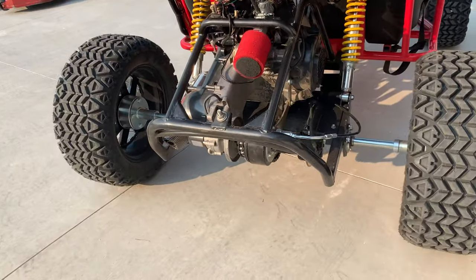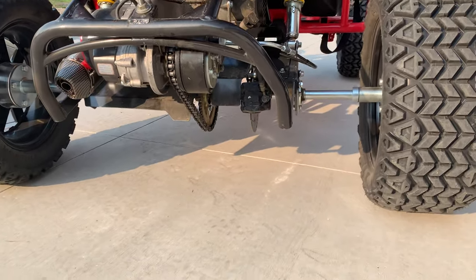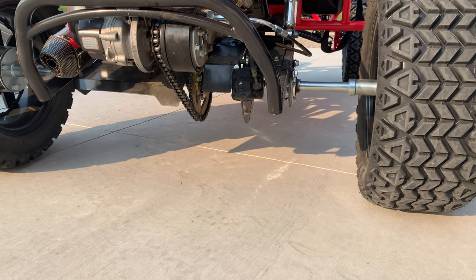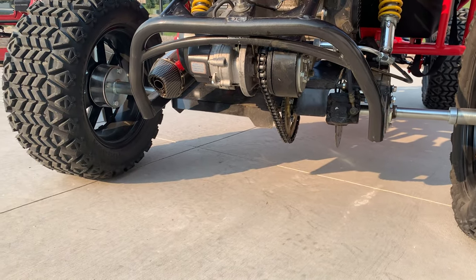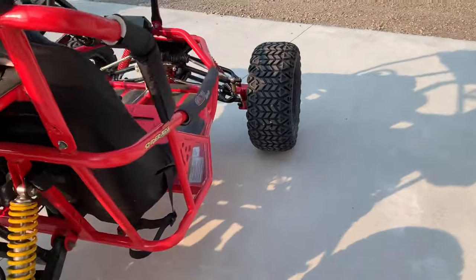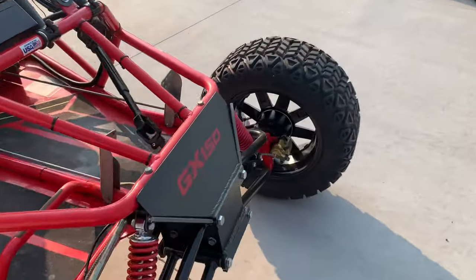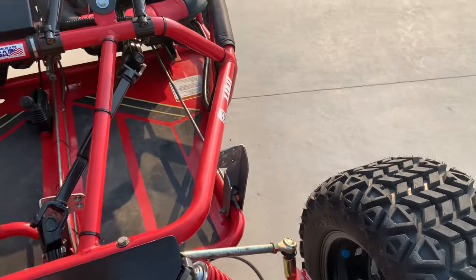The axle is a 47-inch axle from Buggy Depot, along with a 39-tooth sprocket. I've got 2-inch spacers on each side of the axle to match the width with the front. I also did front spacers because the turning wheels would almost rub on the frame.